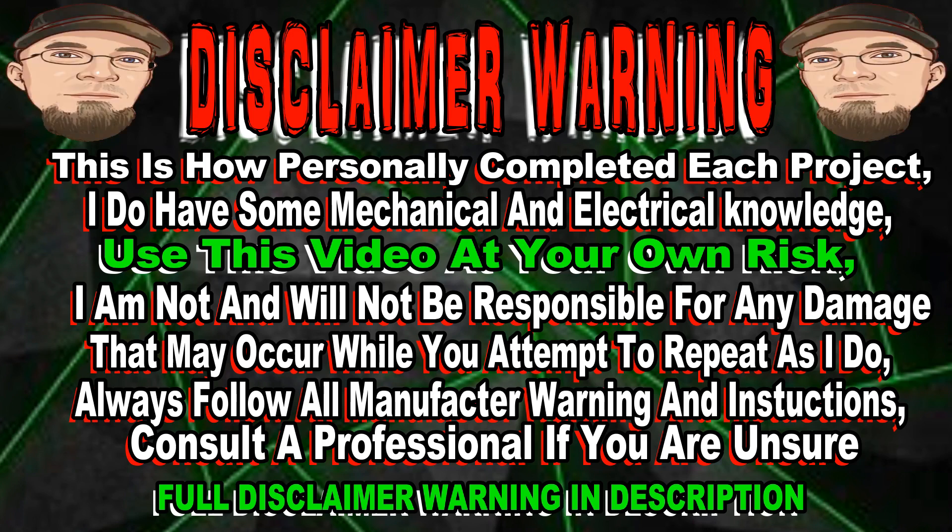Warning — this is how I personally complete each project. I do have some mechanical and electrical knowledge. Use this video at your own risk. I am not and will not be responsible for any damage that may occur while you attempt to repeat as I do. Always follow all manufacturer warnings and instructions. Consult a professional if you are unsure.